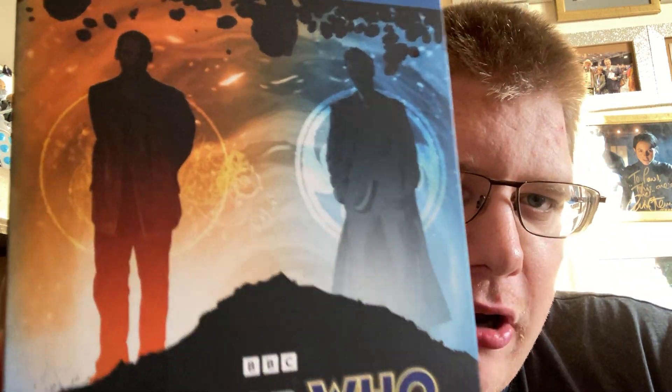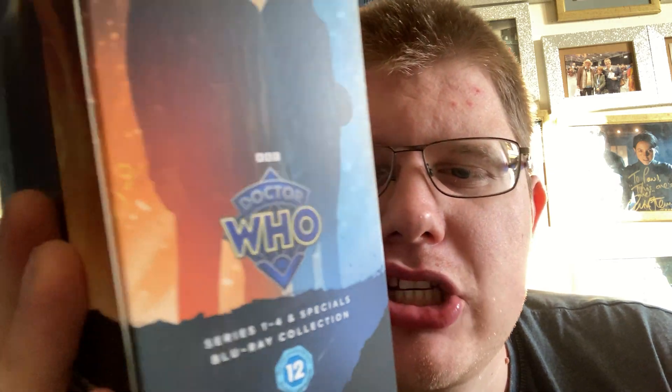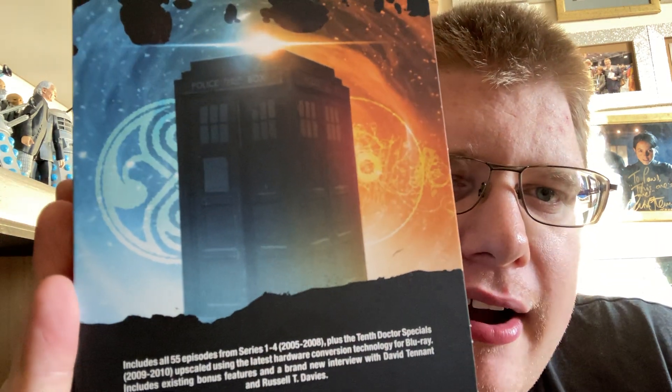On the front we've got Eccleston and Tennant on the box. On the back we've got Eccleston looking to the right and David Tennant looking like the promo picture from Series 2. Then we have the new diamond logo, and on the back we have the fantastic Gallifrey sign, the TARDIS, and the product information.